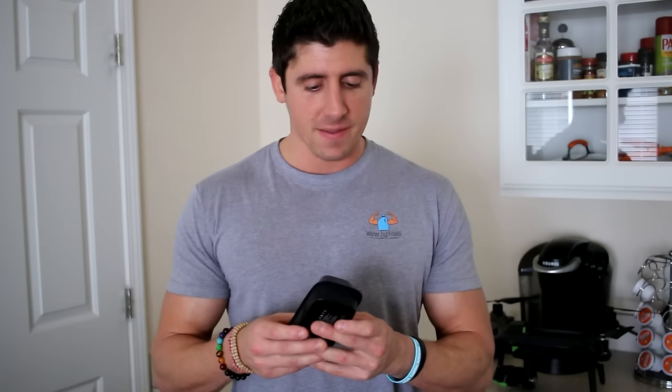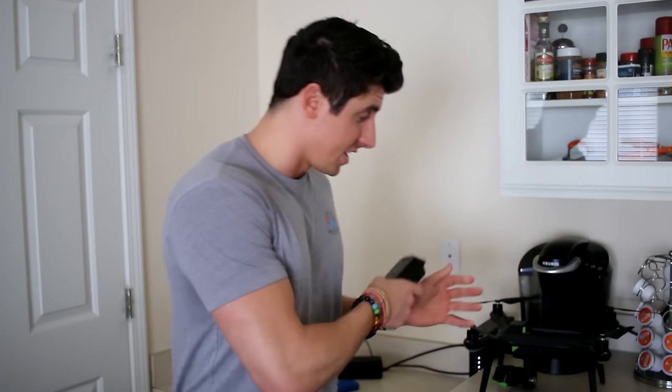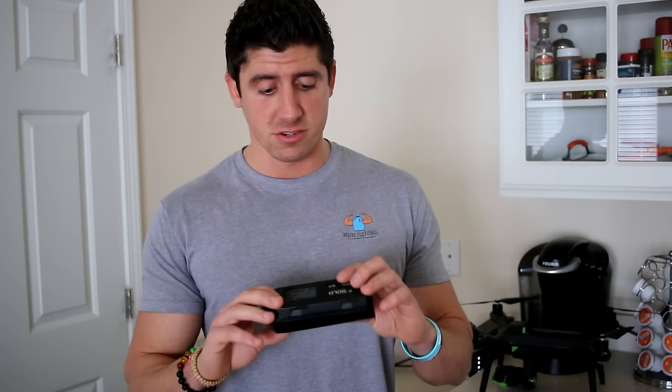Now I get to go back to Best Buy. I have to take the gimbal thing off and take back everything. Hopefully Best Buy will just say we'll exchange it and that's it. Keep an eye out for part two of this video, which should come out in another day — I'll go get the new one, get it all hooked up, and actually do the flight.